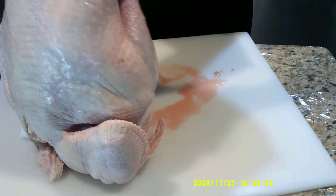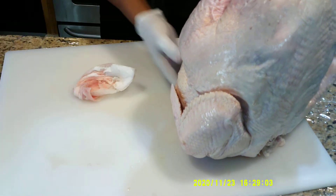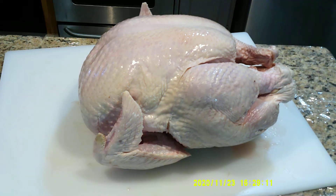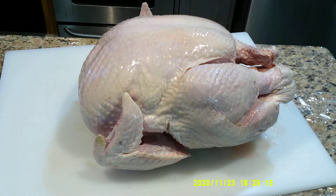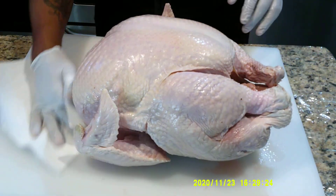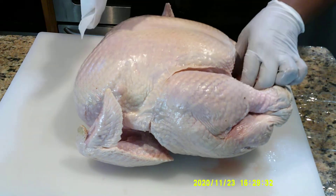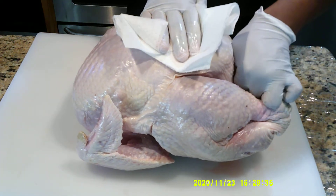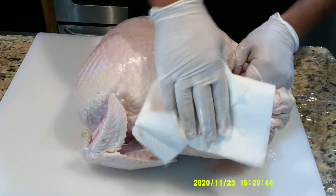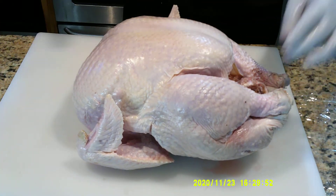Now there are some people out there who say you've got to rinse off your turkey. But I will tell you what the FDA says — you do not have to rinse off poultry before preparation. What you are actually doing by rinsing is spreading salmonella everywhere. I'm not going to tell you what you do in your house is right or wrong, but that's what the FDA has said about washing or rinsing off poultry. It's fair enough that you don't have to wash it. If it's a little wet you can pat it dry like I'm doing, but if you want to rinse your turkey or chicken at home, that's your house — do what you're going to do.